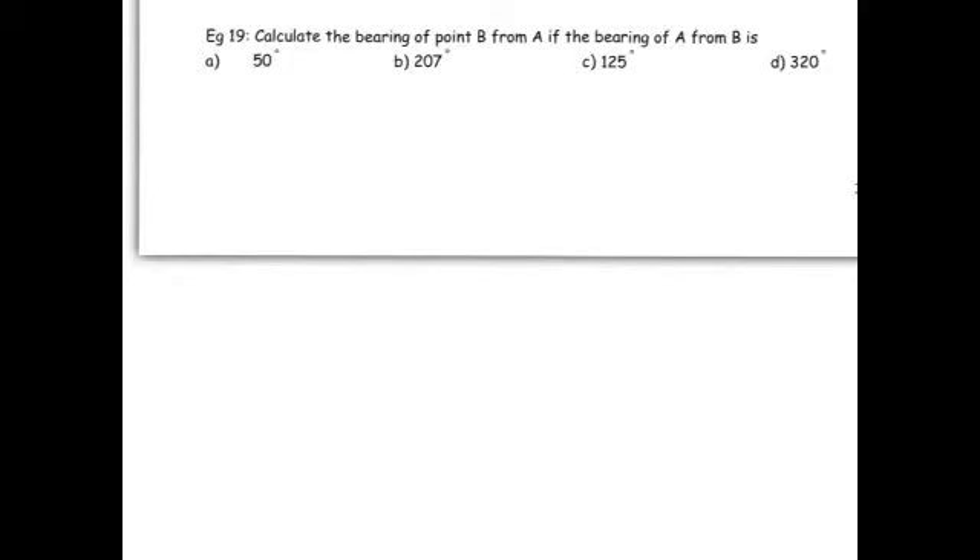The next tricky thing is finding the bearing when you're going in the opposite direction. For example, if you know the bearing of A from B is 20 degrees, what is the bearing of B from A? A from B means you start at B and go to A; B from A means you start at A and measure the angle to get to B. These are called back bearings. You can use angle rules to calculate them — draw it out, use alternate angles or angles that add up to 360. Or there's a quick method: add 180 degrees to the original bearing. If that gives an answer bigger than 360 degrees, subtract 360.